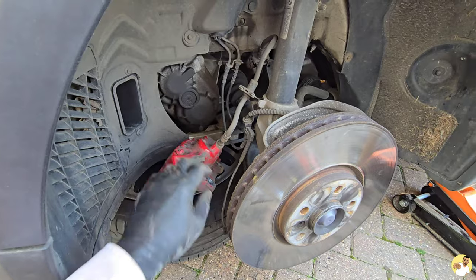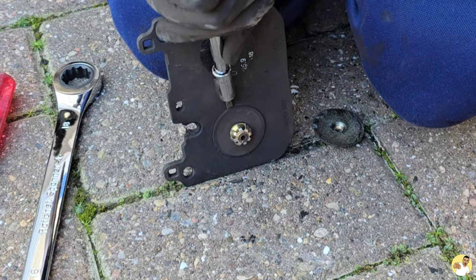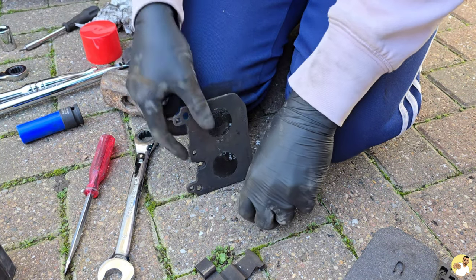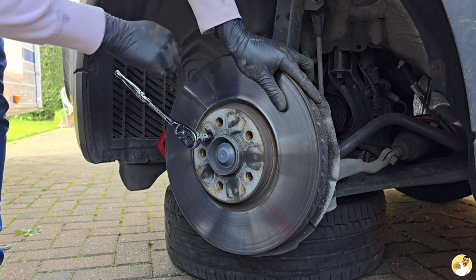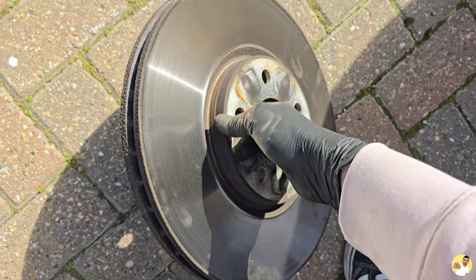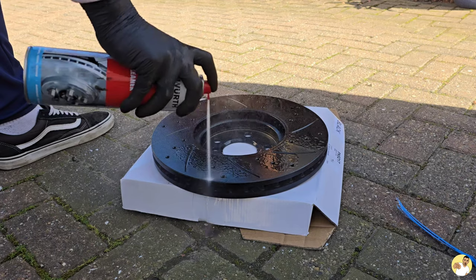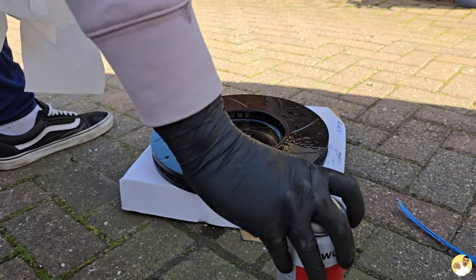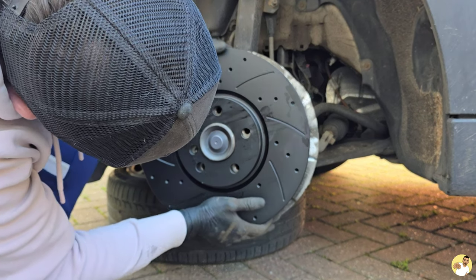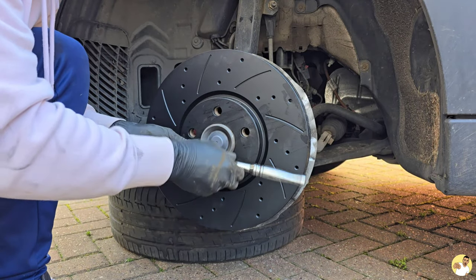I'm not entirely sure if I need to reuse these nipple-looking parts, but they were on the OEM pads and I can refit them into the caliper, so that's what I'm going to do. I was surprised the disc didn't put up a fight — it came off nice and easy and was actually in decent condition. There was a little bit of crust on the hub so I hit it with a wire wheel. One of the reasons I chose these MTech discs is that you can opt to have them coated, meaning you won't end up with a rusty bell housing.